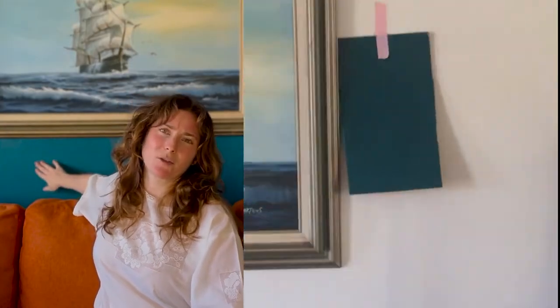Welcome everyone to my living room. When I first moved into this apartment, my landlord was very gracious. He let me paint it this vibrant gypsy teal blue, which I'm very thankful for.